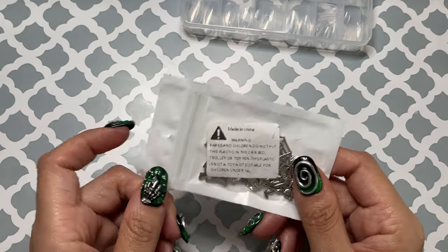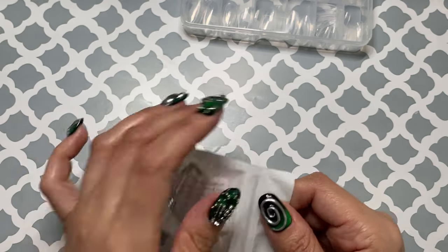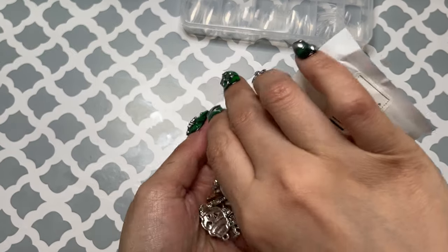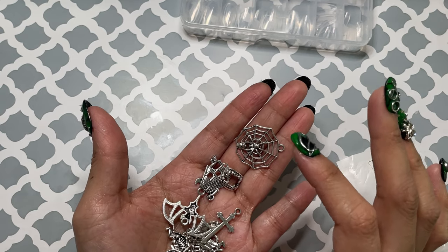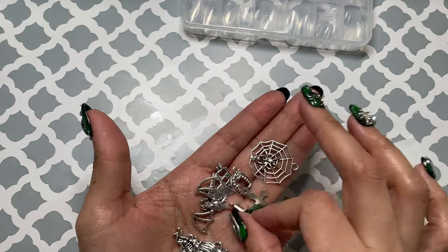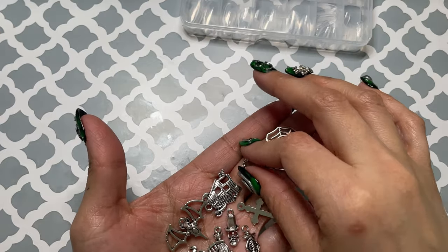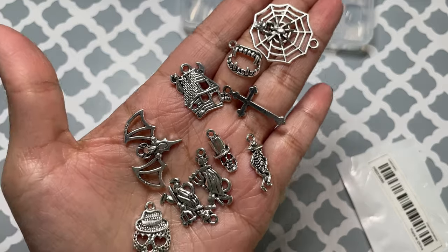I got some more charms. These come with 10. I'm not really sure why I got this, because there are so many sets that come with way more than 10. If I get charms that come with 10, I want them to be really unique, and I don't think these are really unique. I remember I placed the order and the next day I looked and was like, why was that added to my cart? I could have gotten a different charm set. I am still going to use them. This set kind of sucks.